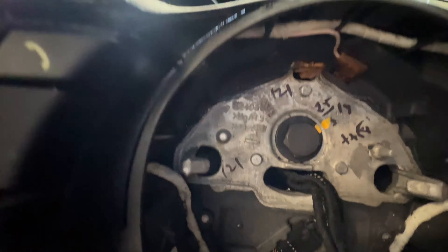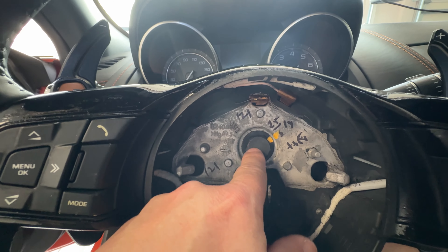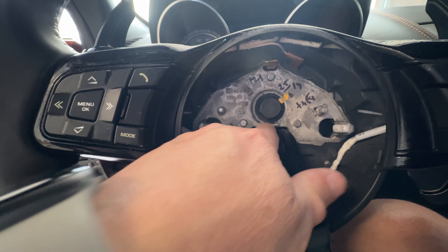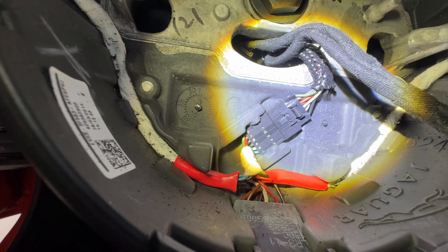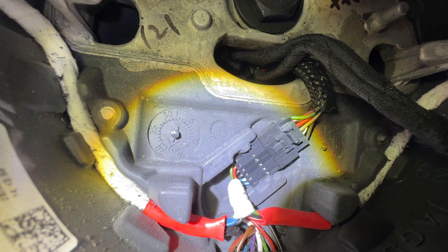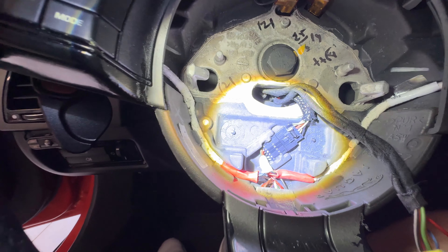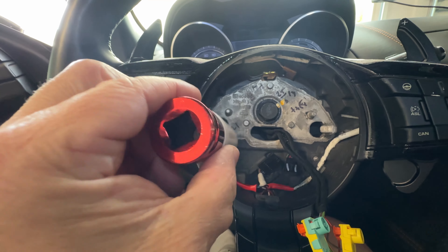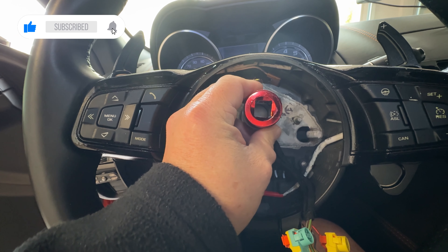Now we're looking at the bolt - I believe it's a 21 millimeter. Before we remove the bolt, let's make sure that we disconnect one more cable here - that should be quite simple - so the whole thing can come out. Don't forget to do that. All right, cable disconnected.